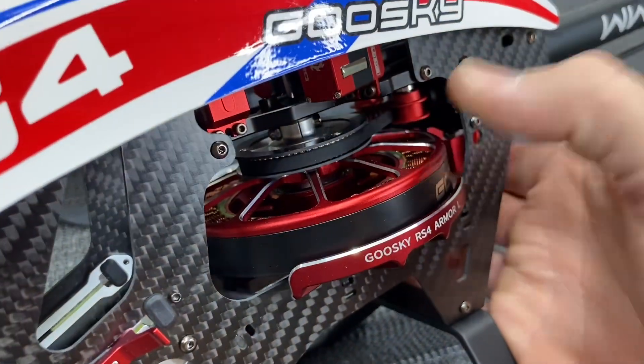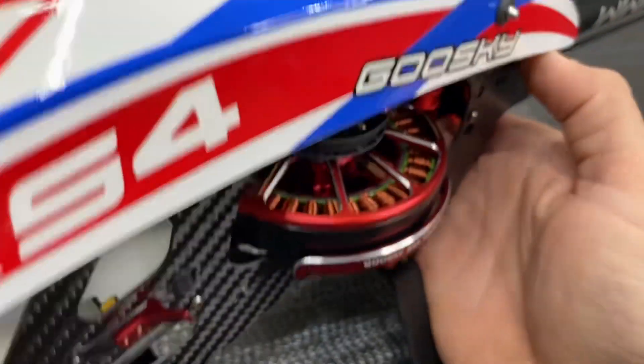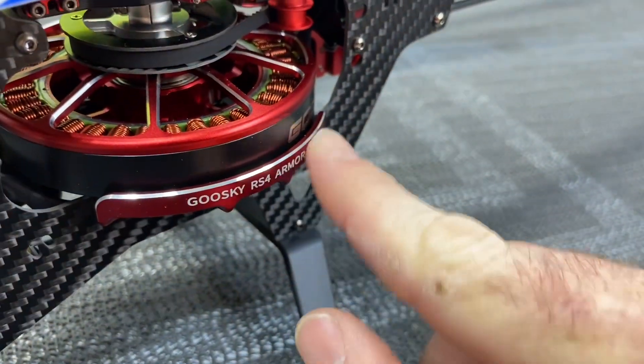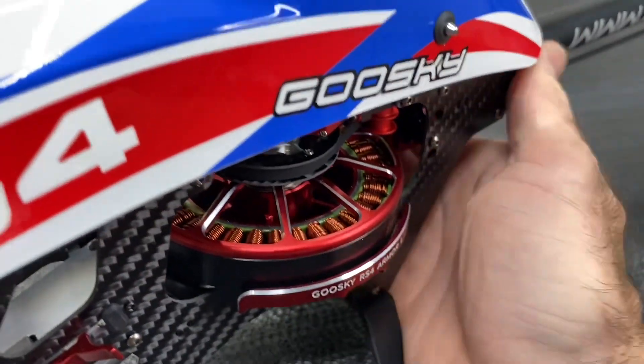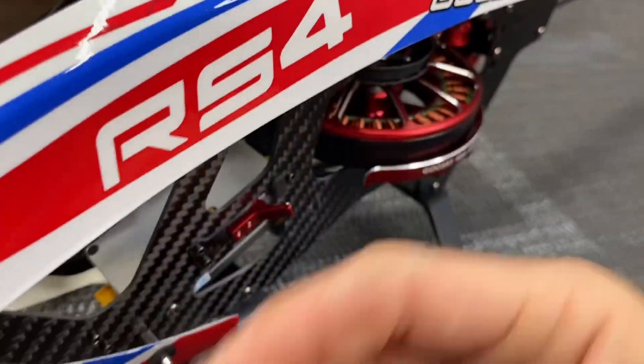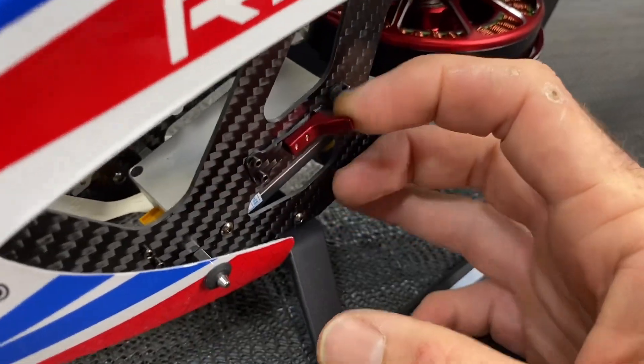The other biggest difference is the motors. The RS4 standard has your direct drive motor, and on the Goose Guy RS4 Venom it is still direct drive but it is a bigger, more powerful motor with more torque, which you can really feel. You also get the Goose Guy motor guards with the Venom kit.